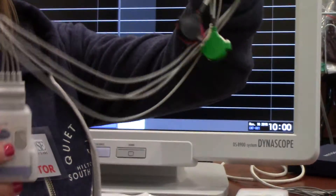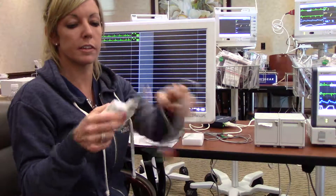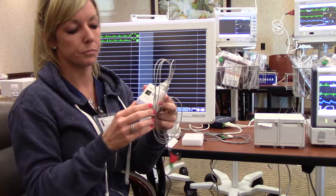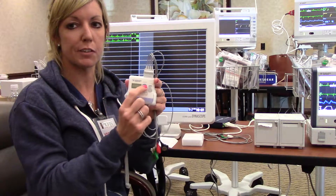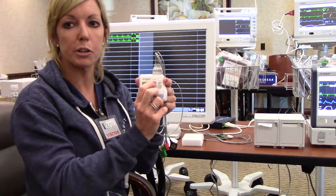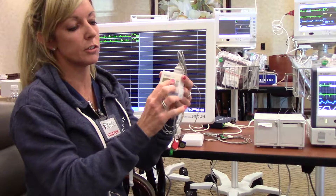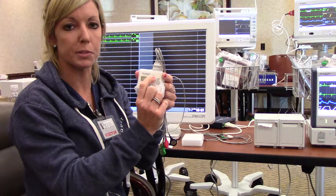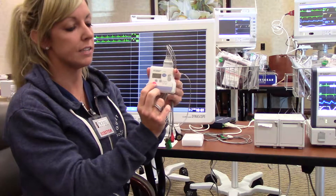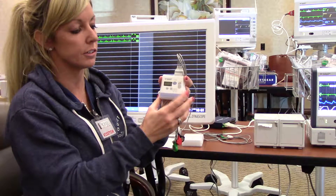It requires a four-lead EKG cable set that is snapped in the top of the unit. There is a blue event key on the front of the monitor. Anytime you want to record a 12-second strip to print at your central monitor, you can hold down the event key for three seconds. Your screen will turn dark and say 'event,' and it will automatically generate a strip at your central monitoring device.